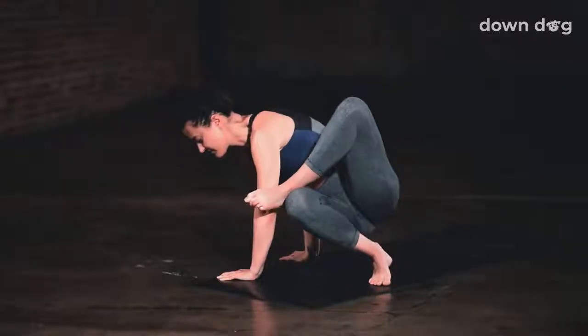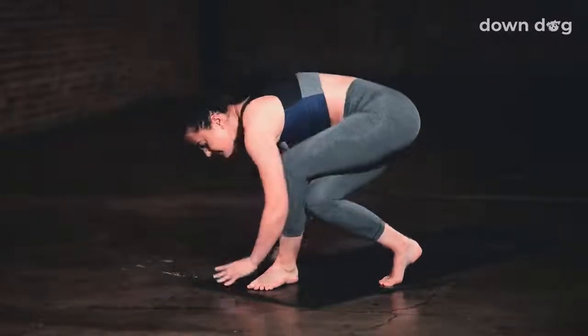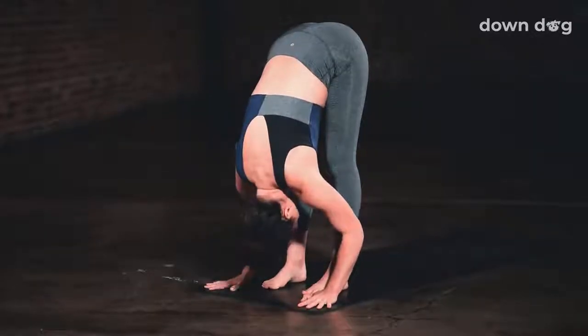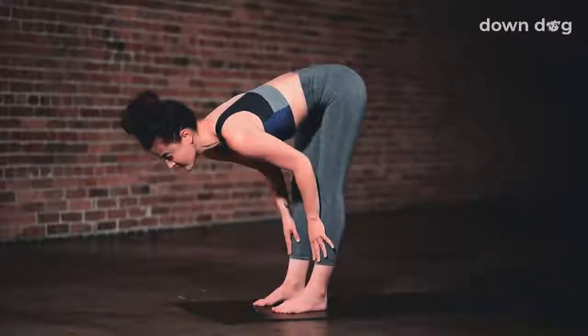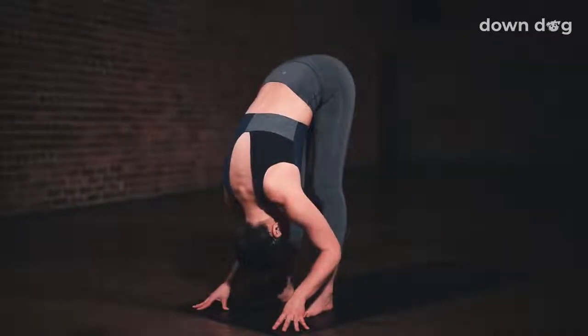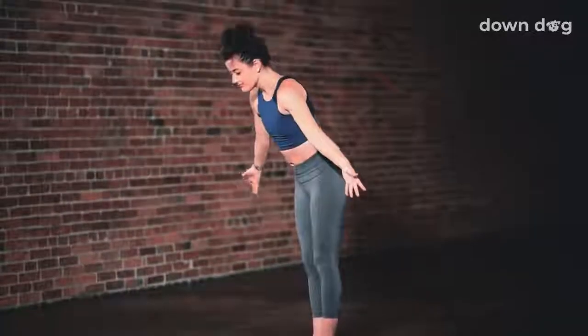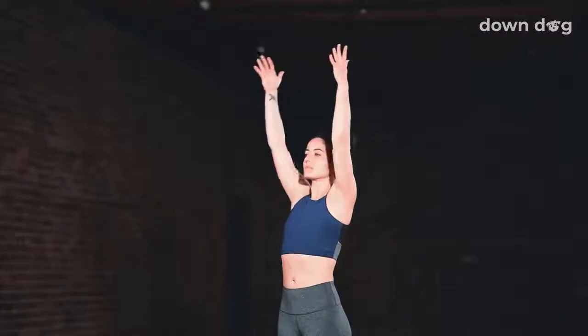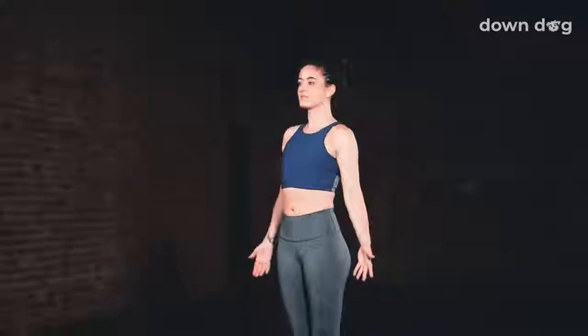Take a deep breath in. Exhale, gently release the feet to the mat. Find forward fold. Inhale and lift halfway up. Exhale and fold. Inhale, circle sweep arms to sky — Urdhva Hastasana. Exhale, find Tadasana, hands by the hips.